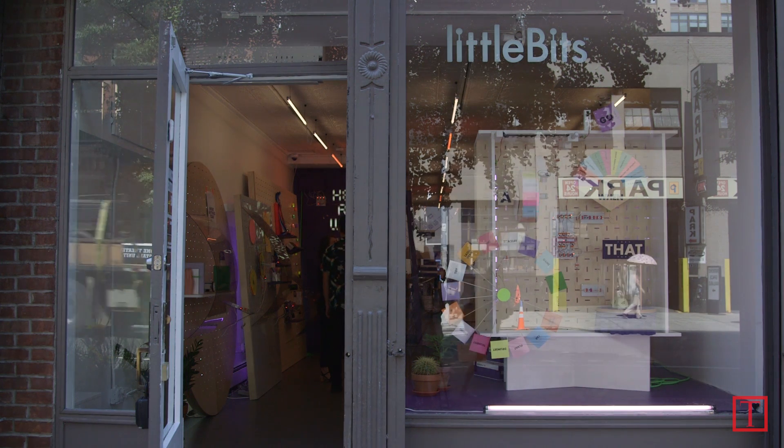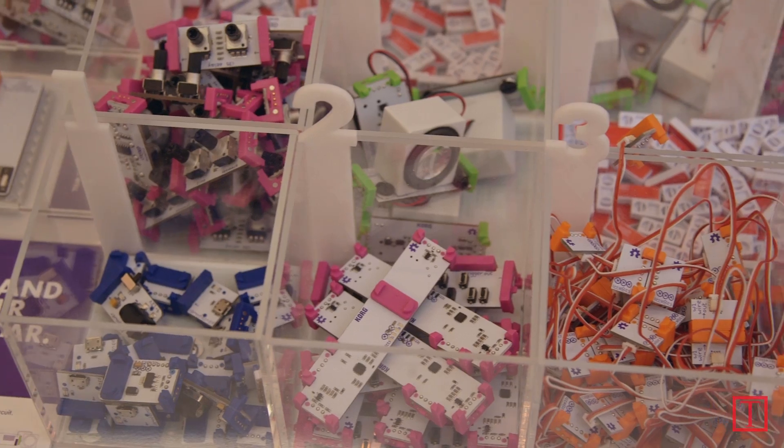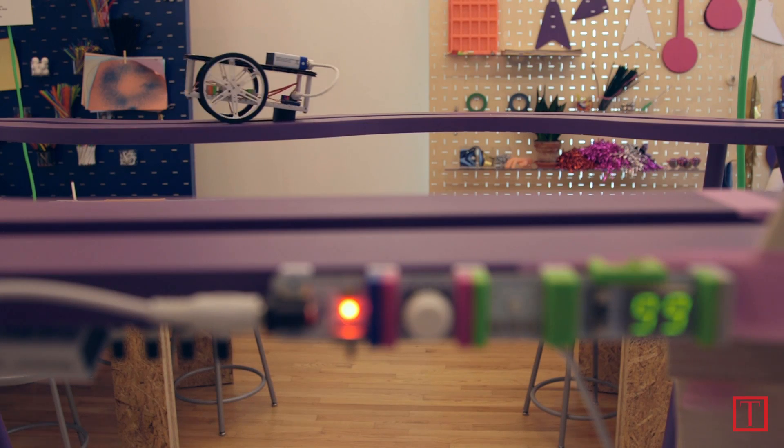Here at the LittleBits store in downtown New York with CEO and founder Aya Bhadir. Aya, can you tell me more about this company? Sure. LittleBits is a platform of easy-to-use electronic building blocks. We are on a mission to empower anyone to create inventions, large and small — whether it's kids, parents, educators, designers — anyone should be able to invent their own devices.